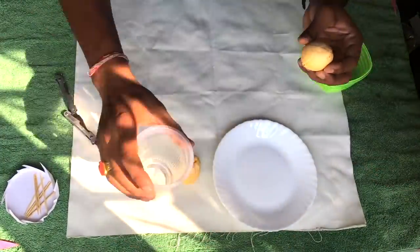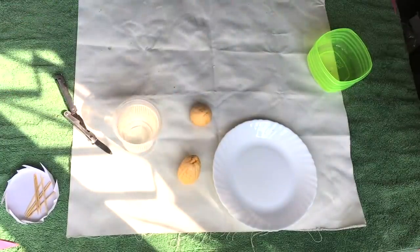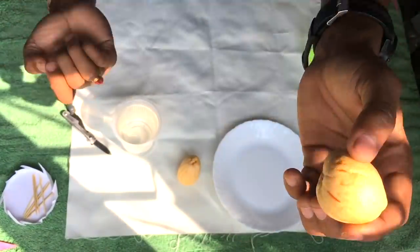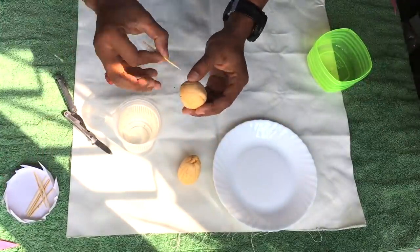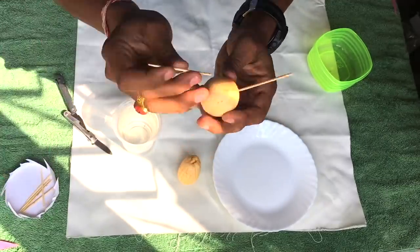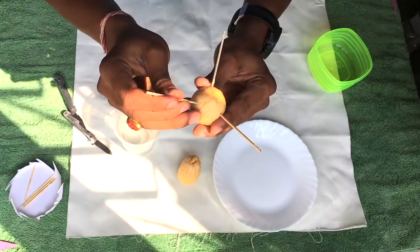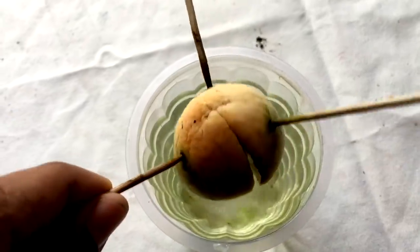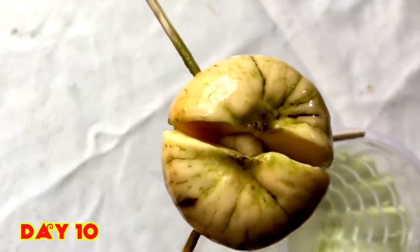If you remove the peel off from the seed it will be easier for the seed to grow. Take a glass of water. The base is the rooting part and from the top the shoot will come. Use three toothpicks and prick them into the seed like this, then let it rest in the water and keep it in sunlight.